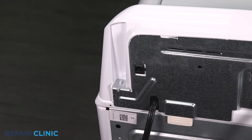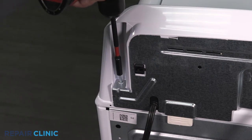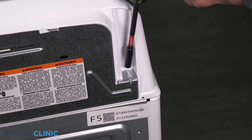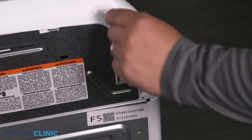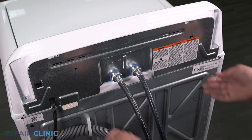Unthread the two screws on the panel. Any missing screws can be ordered through the links in the description below.